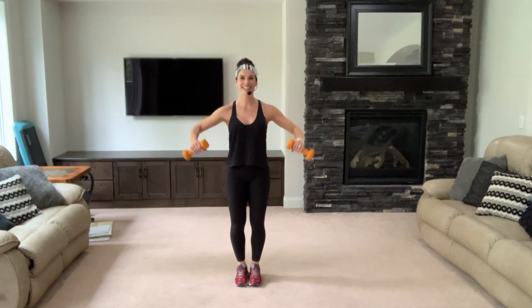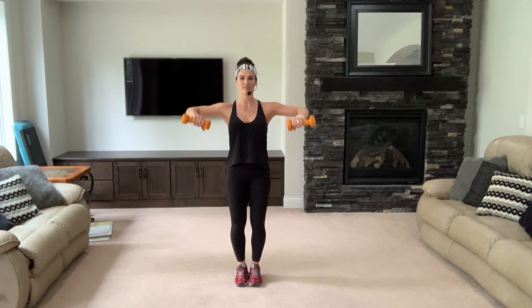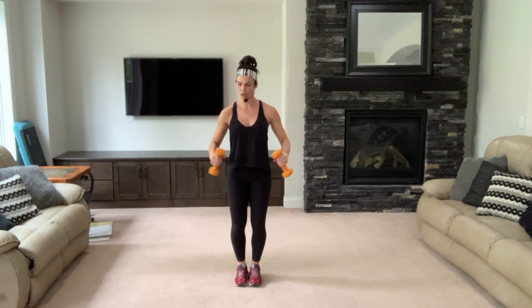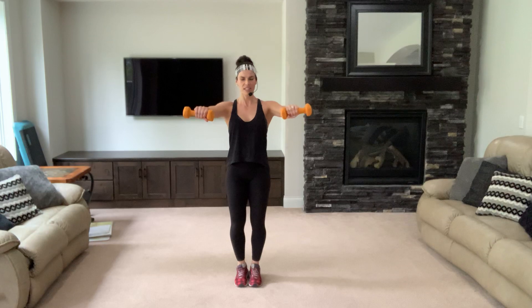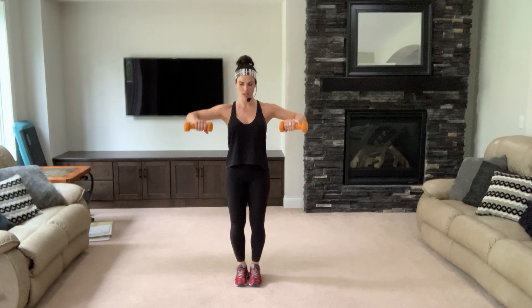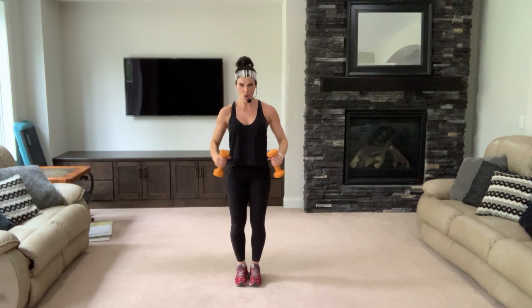You're gonna do one raise, then punch, then come back down. Go — down, punch, come back and down. Up, punch and down. Neck long, shoulders down. Give me four more. Three, breathe, two. Great work, one.